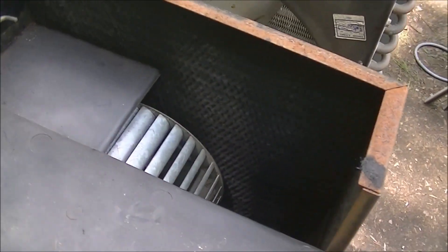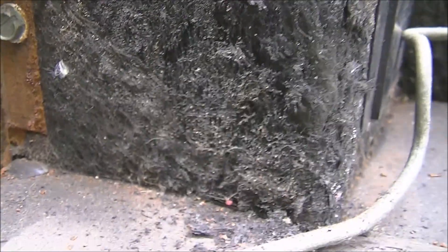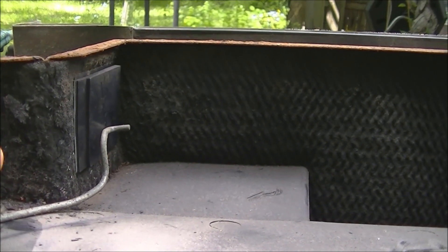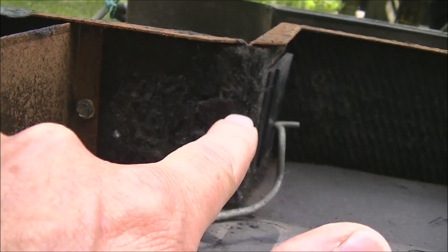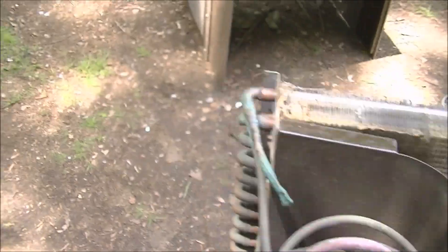One of the issues which I already knew about is it's got a lot of fiberglass in it. Pretty sure this is all fiberglass here - it's kind of crumbly right there, and it goes all the way down here, all the way back behind this capacitor. I'm definitely going to have to replace all this. Even if it wasn't crumbly I wouldn't want it in there - I don't want fiberglass blowing in my face. It's kind of a health hazard.